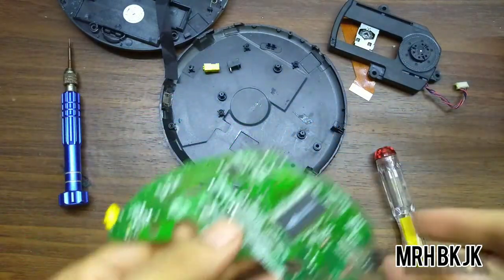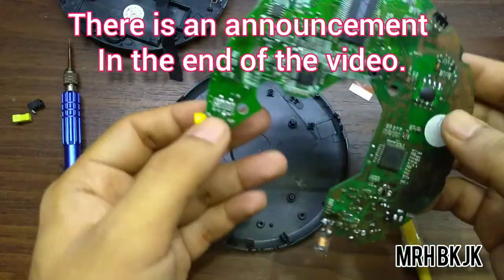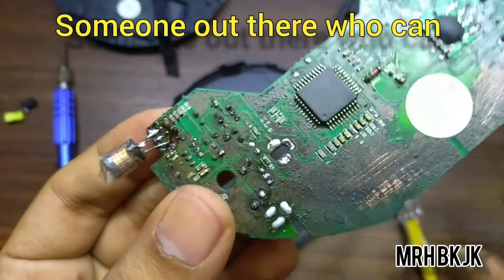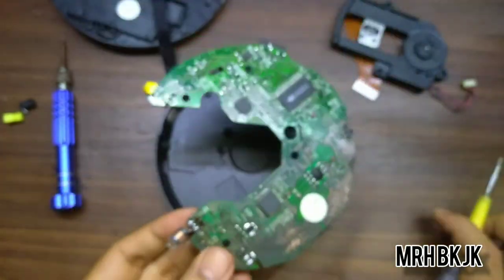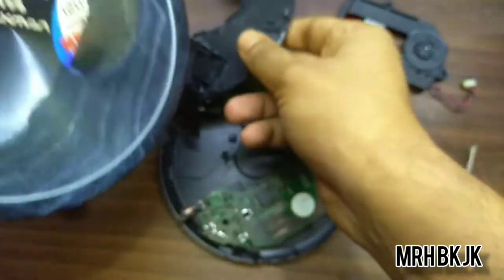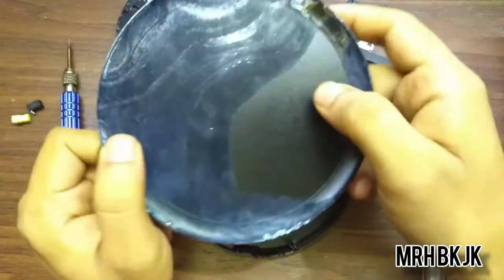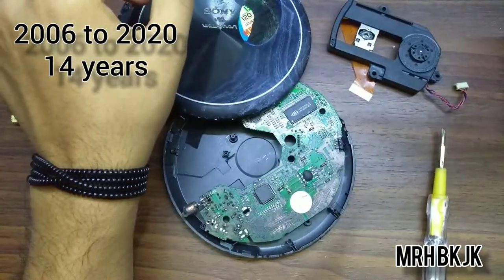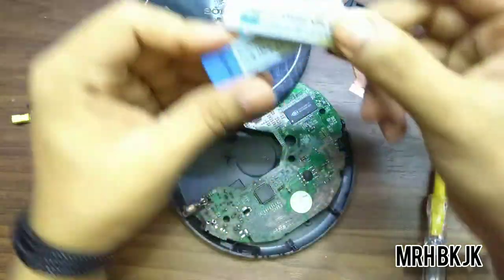I'm going to reassemble it without that connector and keep it as a souvenir, because it is not fixable anymore. There is so much rust and the metal joints are broken. What made this nice shiny CD player get so damaged? The information I have is that it was left like this for about 10 years or more, and it was caused by these batteries.